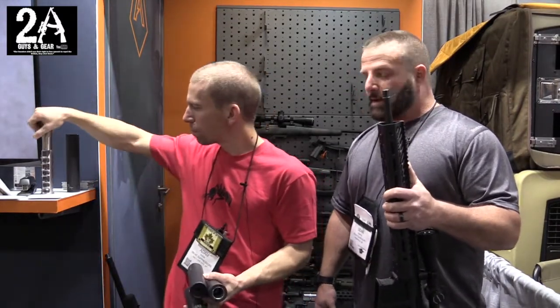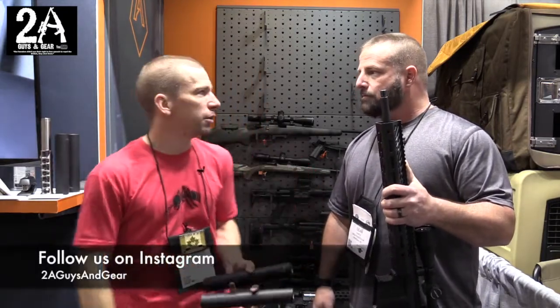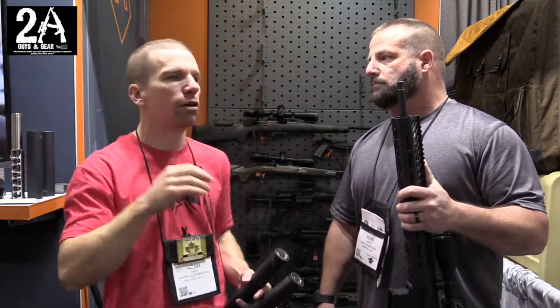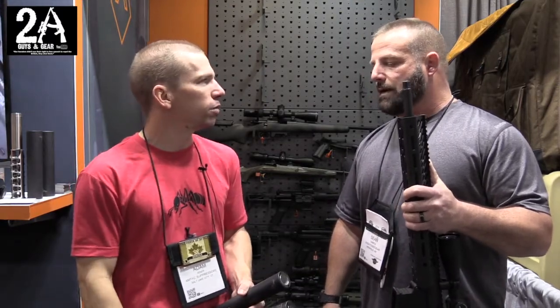How are you all making out at the show this year? We're doing fantastic — just been slammed the entire time. A few interviews, people running through. We're getting to that point now where more people have heard about us. We're in partnership with JP, Vortex, Browning, Desert Tech, and Voodoo Tactical, getting our name out there a lot more.